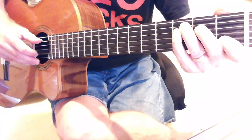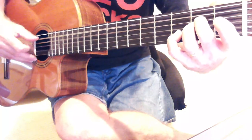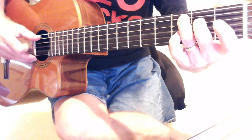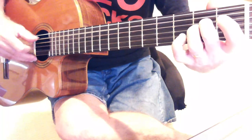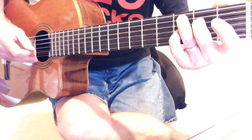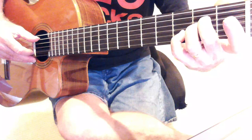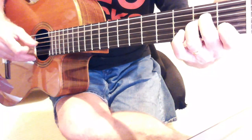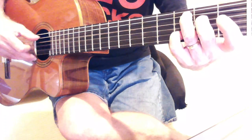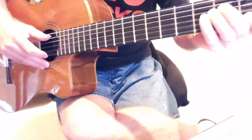So all told it goes from the C. Nice and slow: C, C major seven, add nine, back to C, A sus2, A sus4, A minor, A sus2, C add nine, C, C major seven, C add nine, A minor, A sus2, A sus4, A minor. And then all together it's something like this.